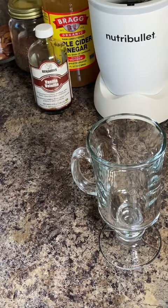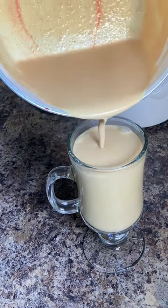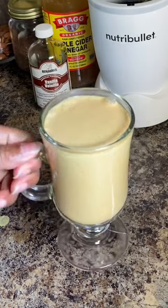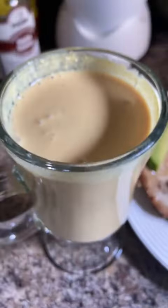And look at that right here — nice and rich and creamy, healthy, heart-healthy, plant-based fat. What's for breakfast this morning?